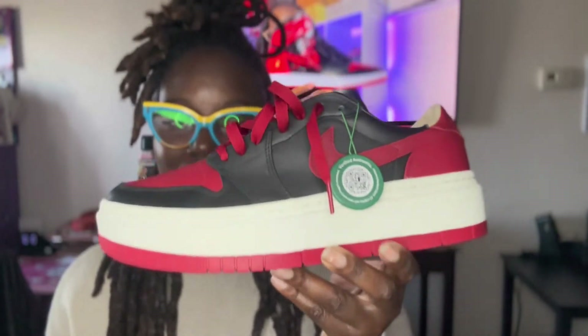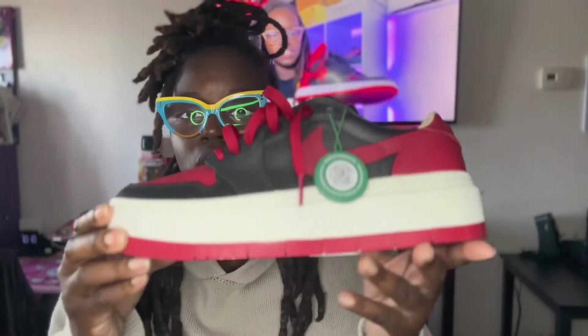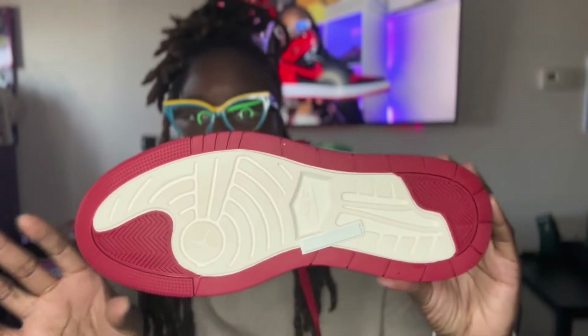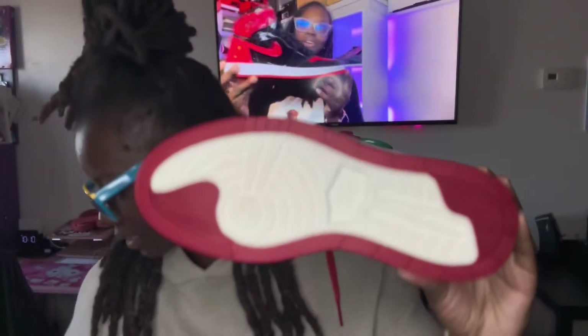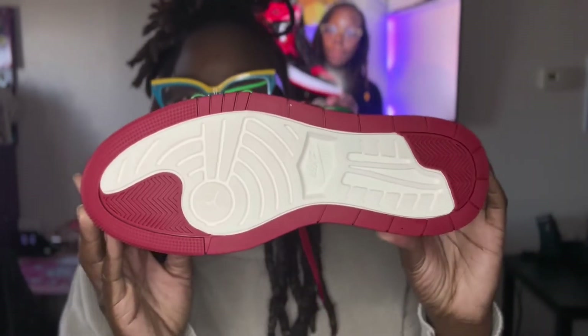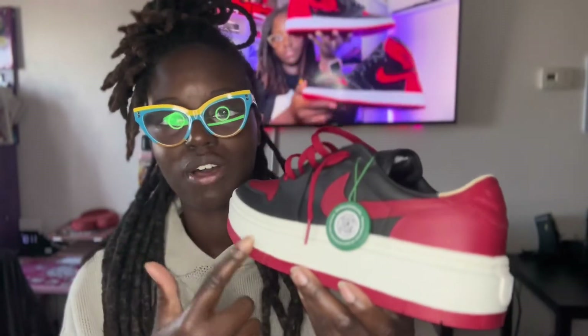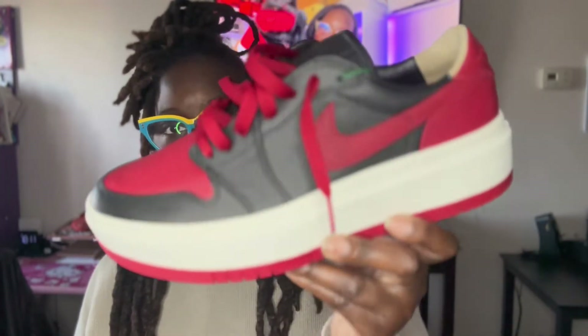This is the Air Jordan One Elevate — basically it's the Jordan One Low on a platform. The bottom is a different kind of sole, and then in the middle it's an off-white midsole. There's a StockX tag, and let me tell you about this quality — it's premium leather, y'all, it's premium.